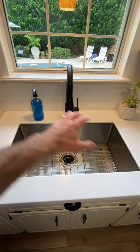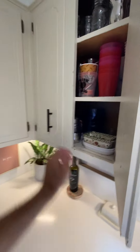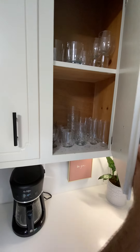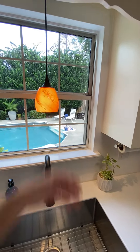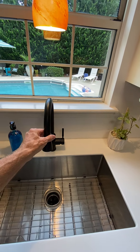Kind of a big farm-style sink, plenty of cabinet space. You've got cups in there — probably original cabinets but they probably changed the doors a little bit, painted them, got different handles on them. Obviously updated fixtures and stuff like that, overlooking the pool. Nice little light, cool little sink.